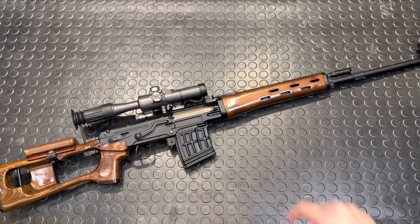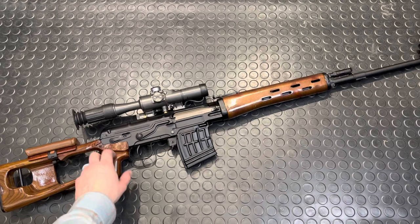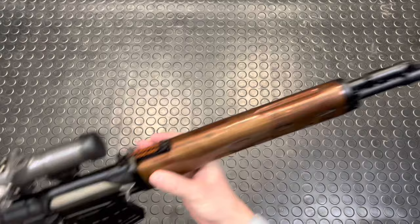Hey guys, Armour Gun here today with another quick disassembly field strip. This time it's the Dragunov, the SVD — the not-an-AK snipey boy. We're gonna pop this guy all apart, show you guys how it works, and that'll be pretty cool.